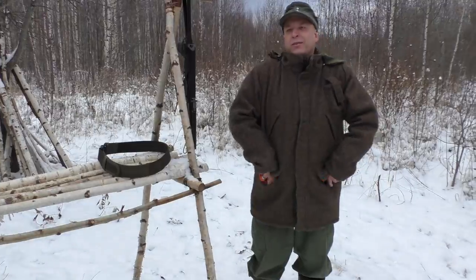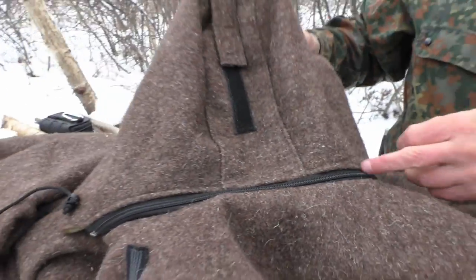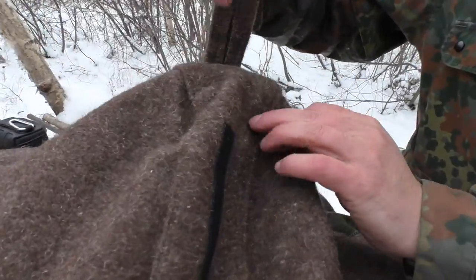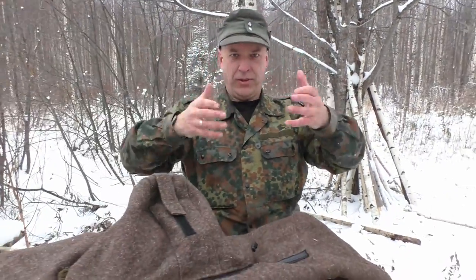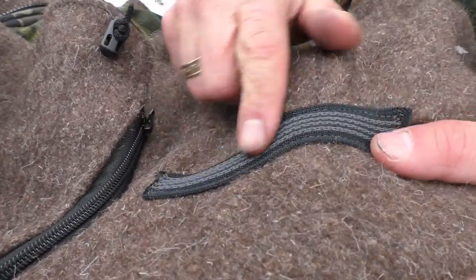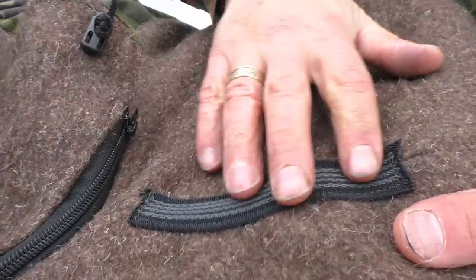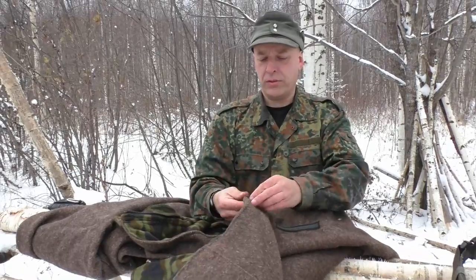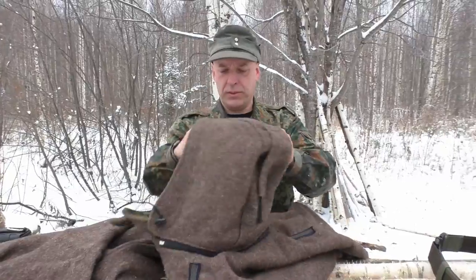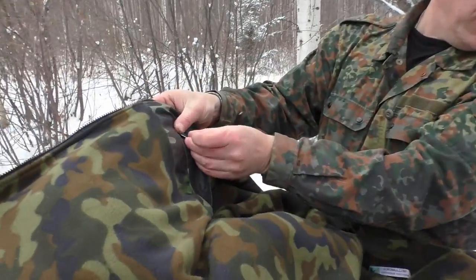The hood can be zipped off and has adjustment velcro for adjusting the depth of the hood. On the right and left shoulder, there's a rubberized band for the rifle sling so it won't slide off. The hood also has a cordage to cinch it down if need be.